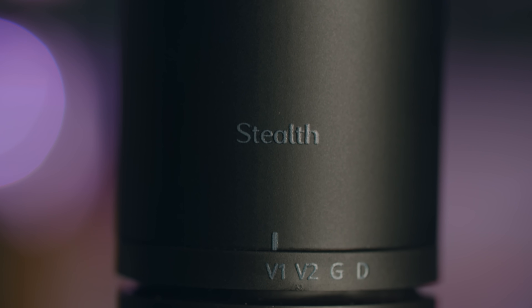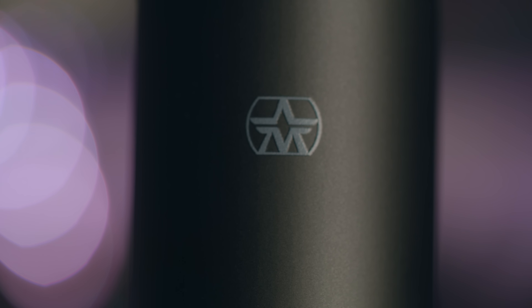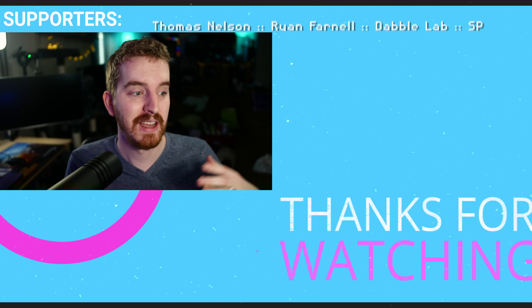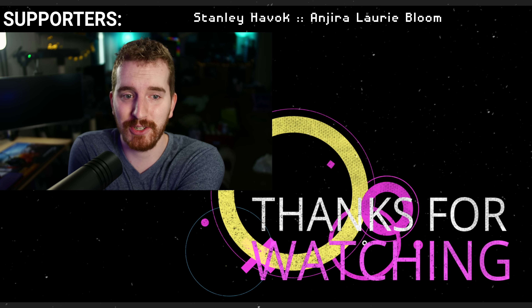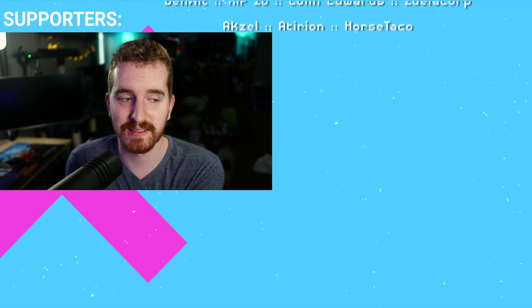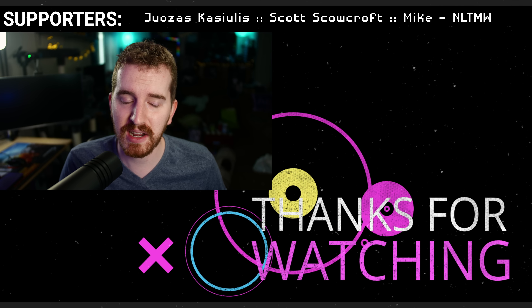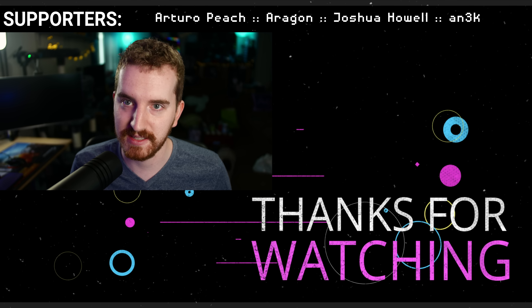Product links, as always, will be in the description below, as well as a link to Podcastage's review — he does a bit more in-depth coverage of the music side and technical details that I'm honestly not at a capacity to cover since I'm not a musician or singer. He was also able to review it much quicker than I was — I took a month or two to actually finish this, sorry Aston. I need to send this back now. Thank you so much for watching — hit the like button if you enjoyed, subscribe for more tech, education, and production gear reviews. I'm EposVox here to make tech easier and more fun, and I'll see you in the next video.